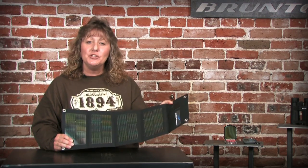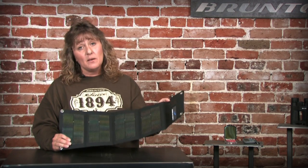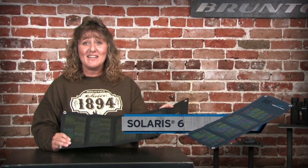The Solaris 6 is a 6-watt panel that you can use to charge your personal devices, from a cell phone to an MP3 player. Take it with you when you go out hiking, or take it to the family reunion and be the hit of the party.